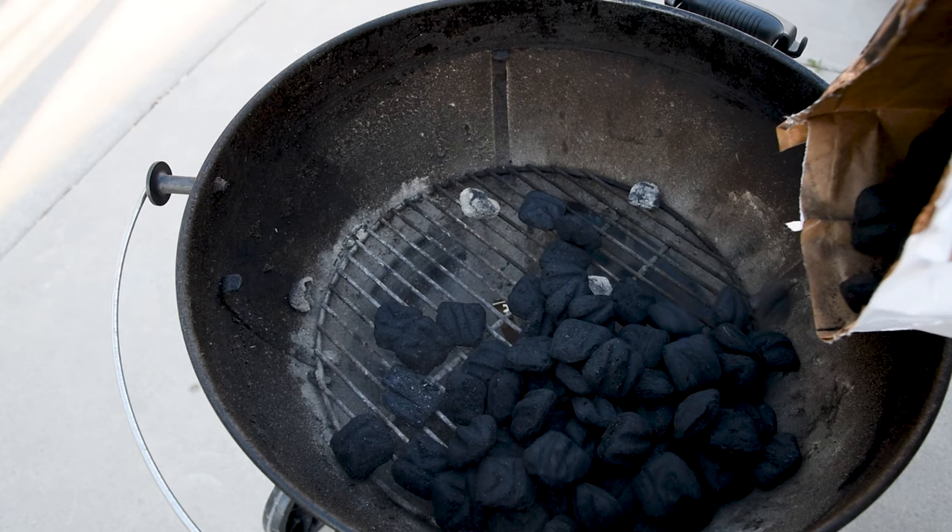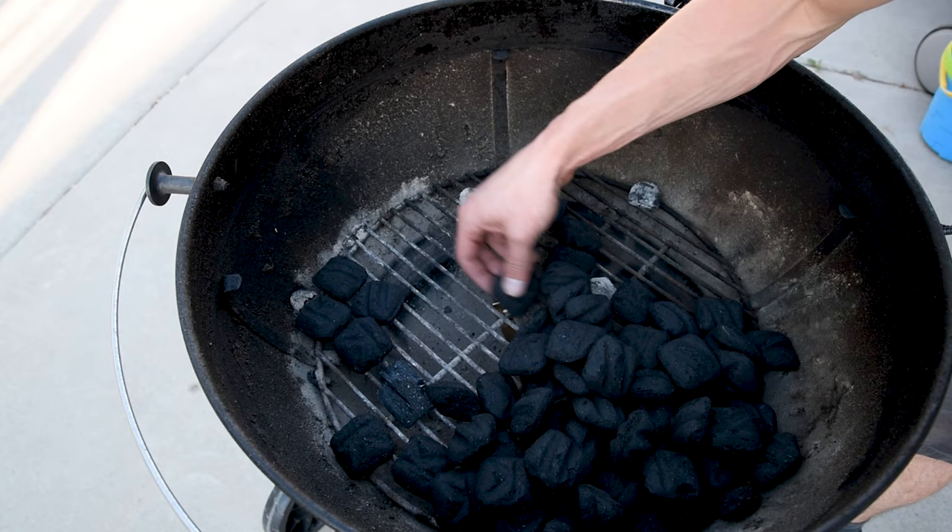The snake method is the go-to, no accessories required, way to cook low and slow on your Weber kettle. It's really easy to do, it just takes a little bit of work to set up. The charcoal snake is made by strategically stacking charcoal around the outer edge of the grill so it burns like a big fuse and keeps your grill at consistent temperatures.